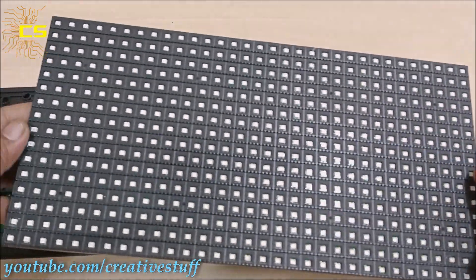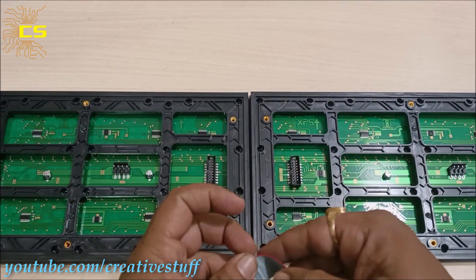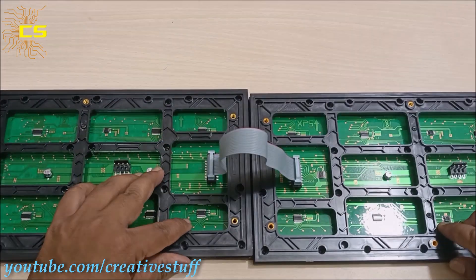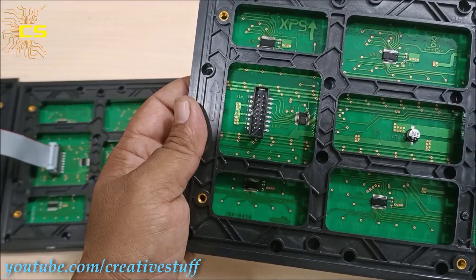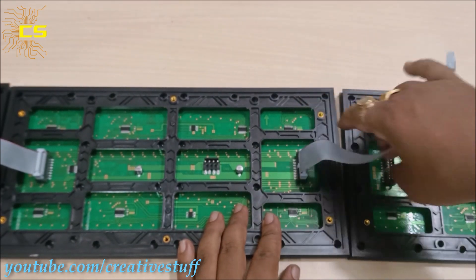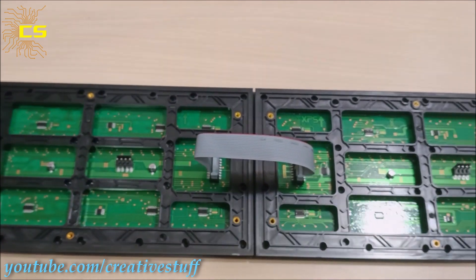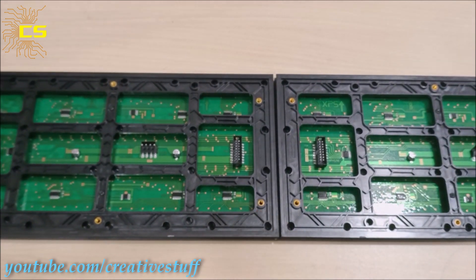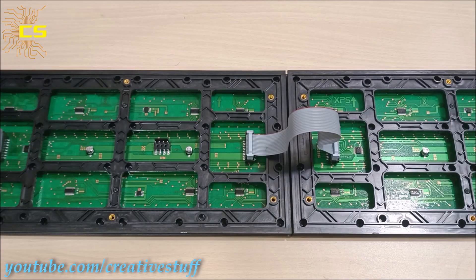Then let's add the other three P10 modules to the main circuit. To do that, first connect the output port of the first board to the input port of the second board, and so on for the next two boards.